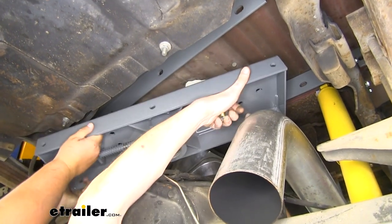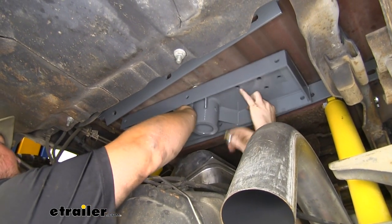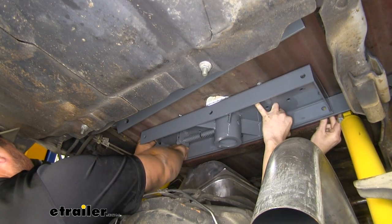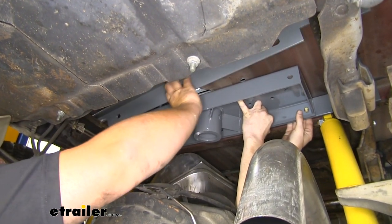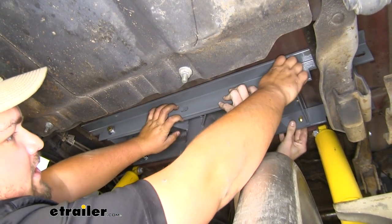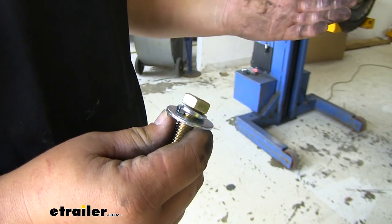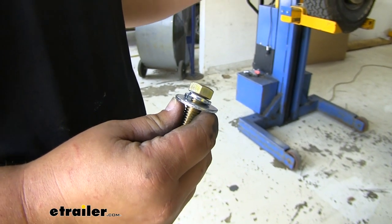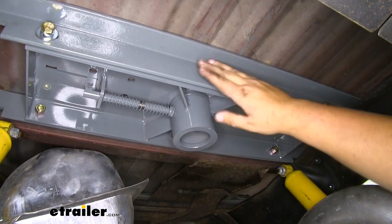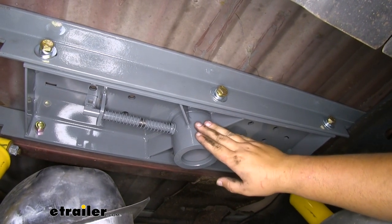With an extra set of hands, lift the center section into place. Make sure the latching side is on the driver's side. Fit that center section into the hole in our bed, get it in position, then slide a bolt through on each side so it can support itself. Grab the center section and slide it up to our hitch. With the center section in place, slide bolts through each side and now it will support itself. On that hardware we want a lock washer and a flat washer. With all hardware loosely installed we'll be able to move everything around, so go up above the truck and check in the bed to make sure this is centered with our hole.